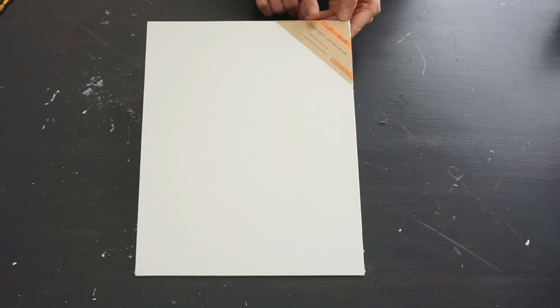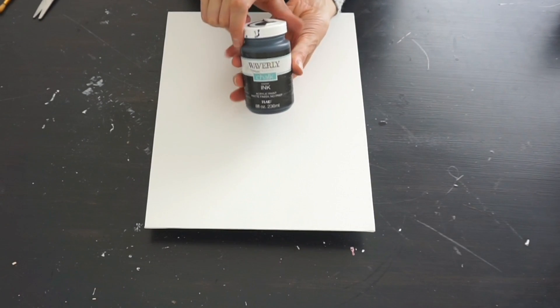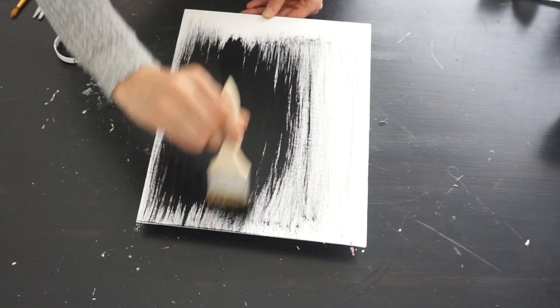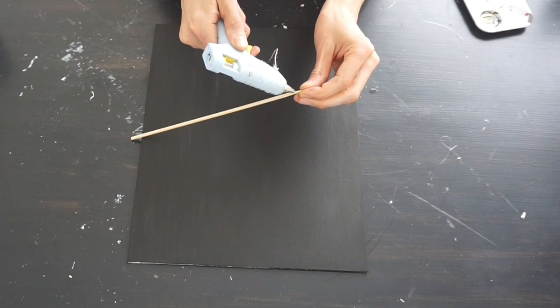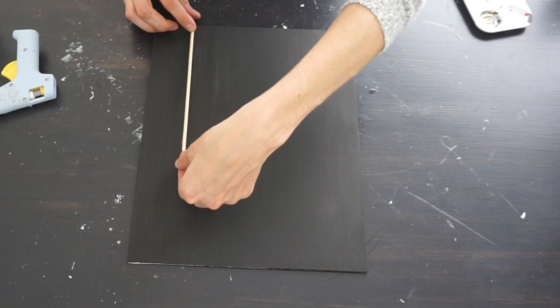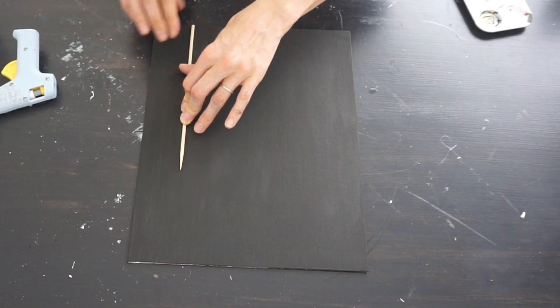For this Kirkland dupe I'm using an 11 by 14 canvas from the Dollar Tree and coating it with black paint — use whatever black paint you have on hand, or you could spray paint it. Once that's dry, I'm taking some wooden skewers and adding a little hot glue to create the base for the first part of this art piece, then gluing that down.